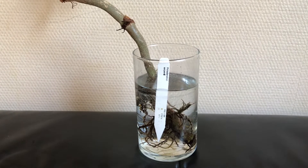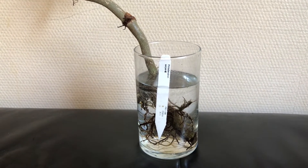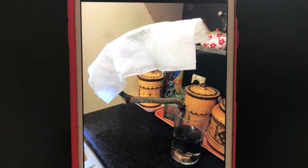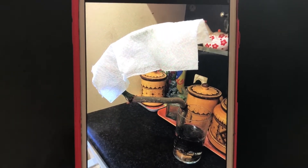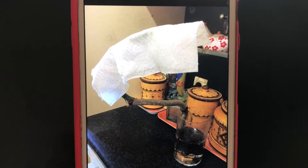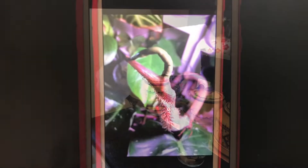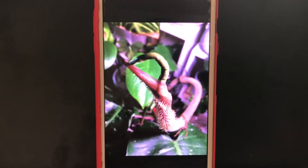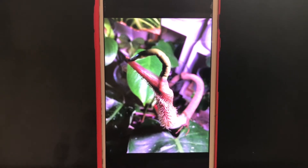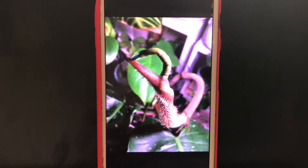I will show you some pictures of the plant. Here is the first one, and as you can see I covered the unfurling leaf with a wet paper towel almost every day to help that leaf unfurl. And as you can see in the next pictures, slowly but surely it did unfurl.